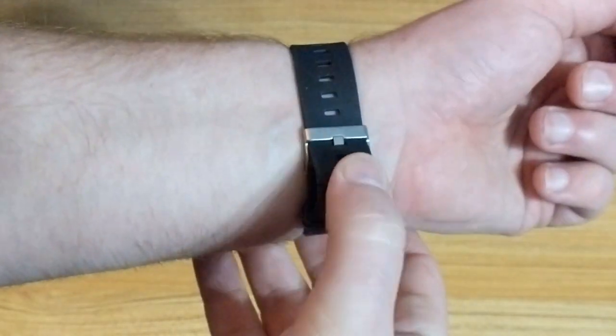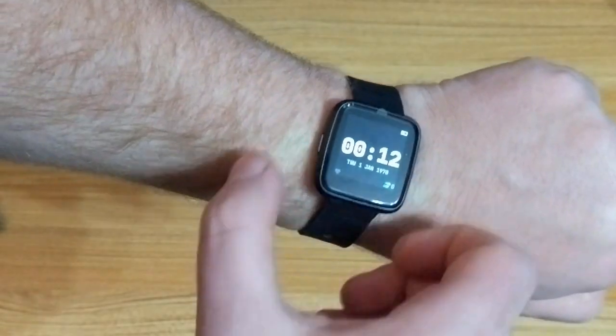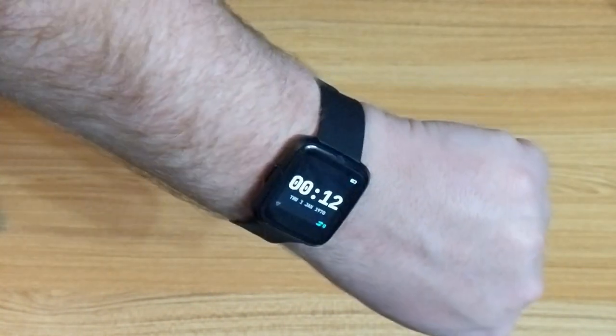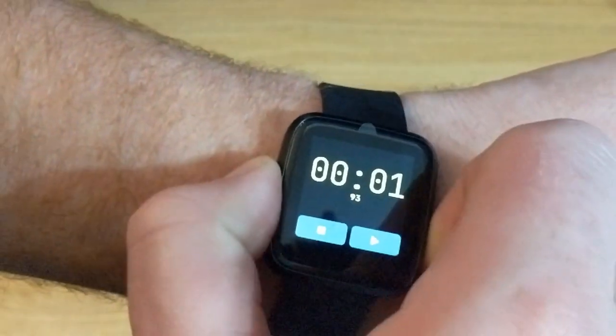The time by default won't be right and unfortunately there's no way to set the time on the actual watch, which is a bit confusing for beginners and a bit odd to be honest. You have to use an app on your phone or computer to set the time on the watch.